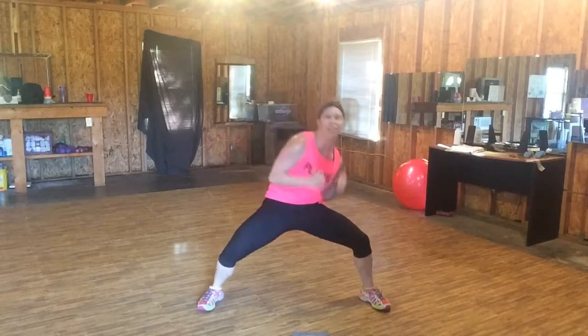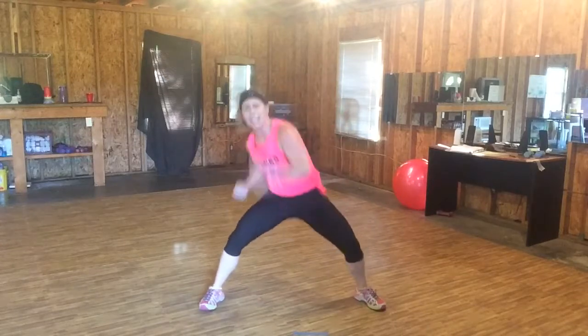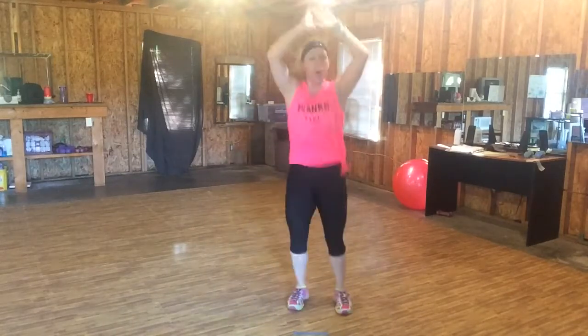Eight, seven, six, five. Uppercut. Touch like you need it. Side to side. Five, four — burpee. Down, back, and do it again. Woo!